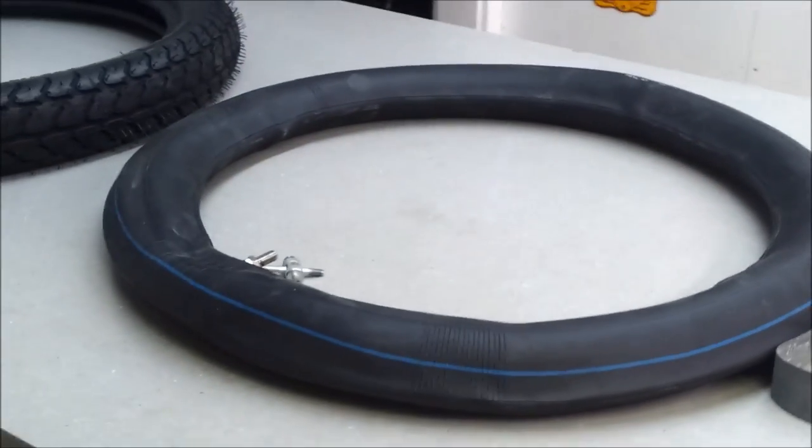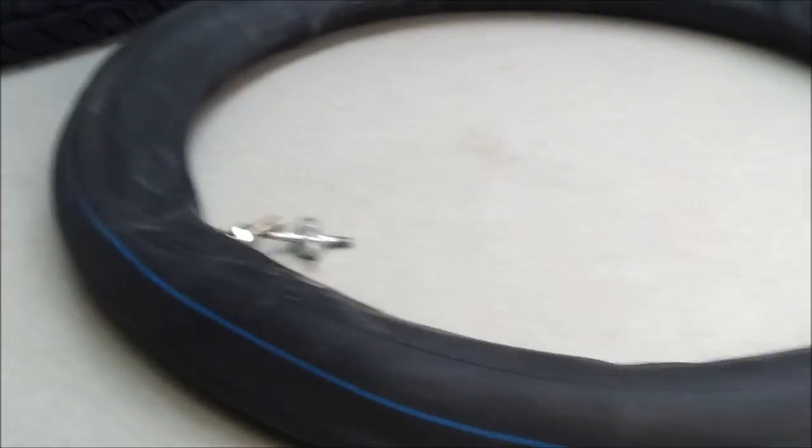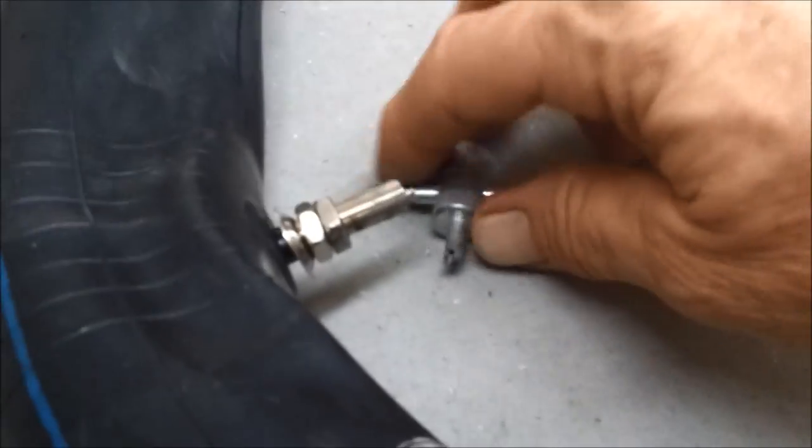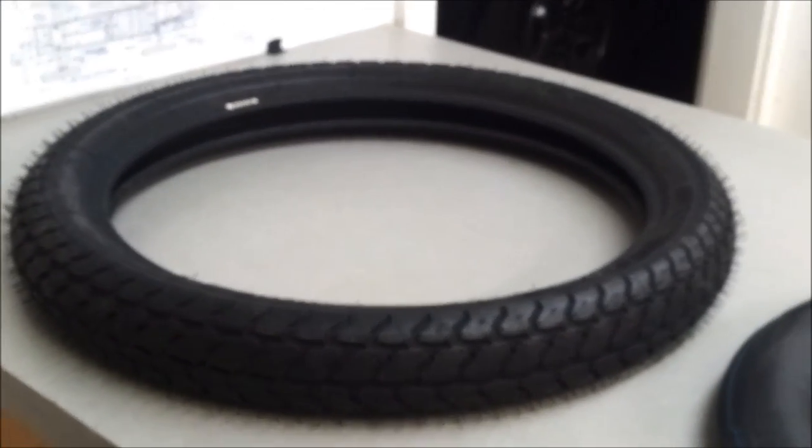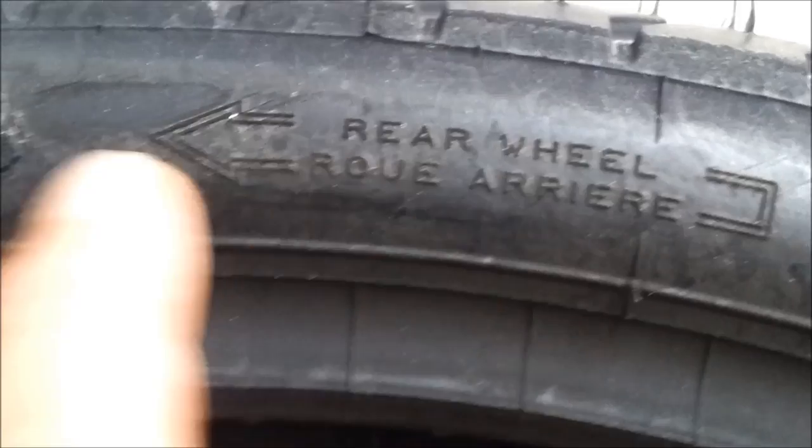The tubes come in a box all folded up and they're kind of hard to get inside the tires. So I air them up one time, then use this valve stem tool to take out the valve stem, and then I can completely get all the air out and get them inside the tires. The Michelin Gazelle tires have an interesting little feature — if this was a rear wheel on a motorcycle, that would be the direction of travel, and if it was on the front rim, that would be the direction of travel. I guess that's to get the tread going in the right direction. A couple little pointers.